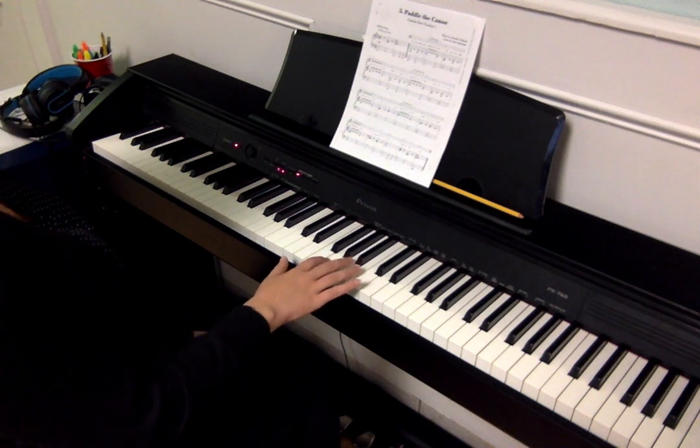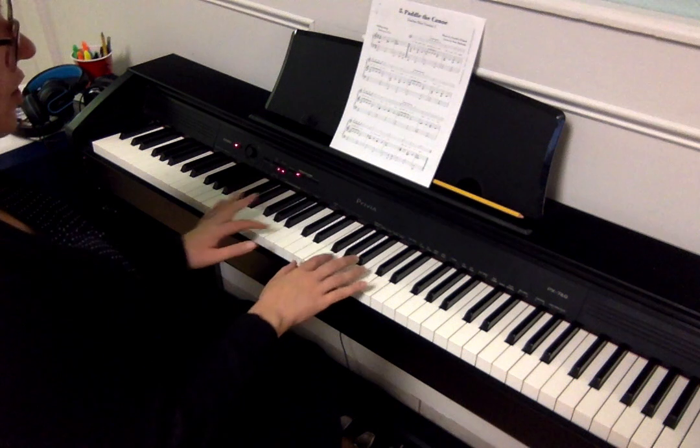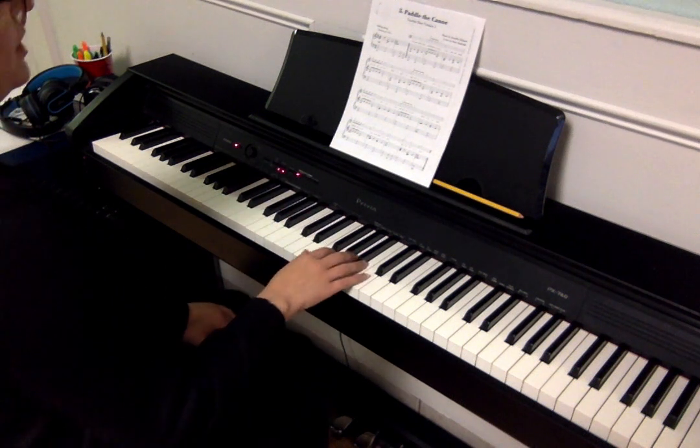I'm going to start with my right hand and then I'll switch to my left hand, and it's always going to switch back and forth. Here we go.